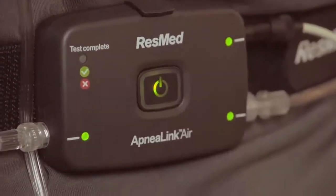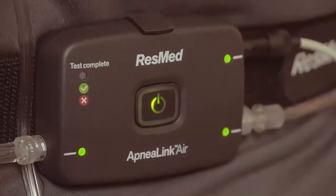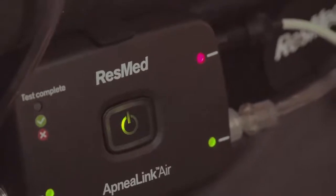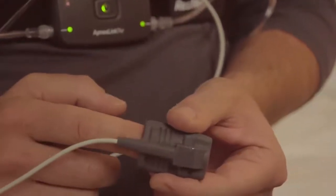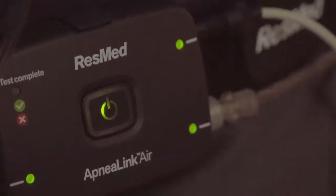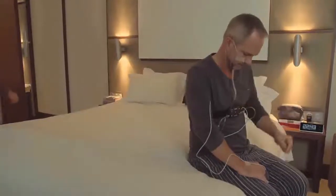After a few seconds, the small lights on the sides will illuminate. If any light blinks red, check that the accessory corresponding to the light is properly placed and connected. Once corrected, it will switch to green after a few seconds. When all lights are green, you can go to sleep as you would normally do.